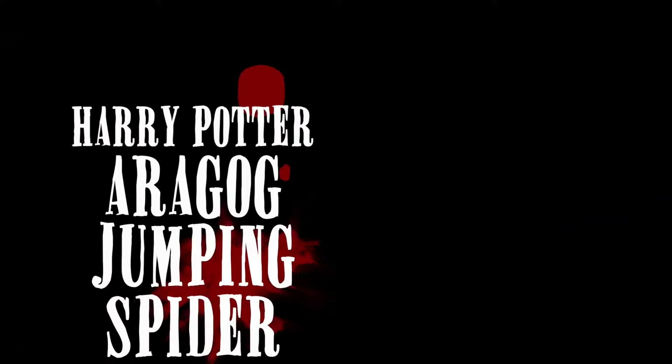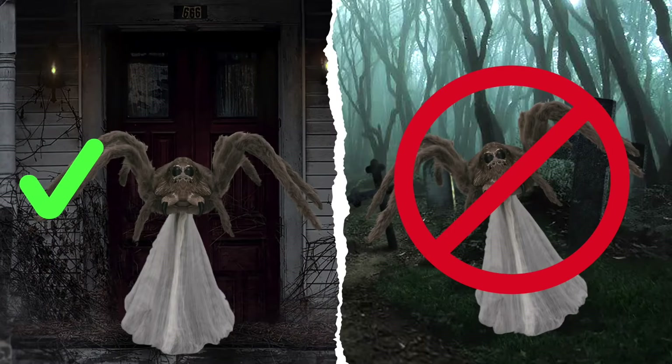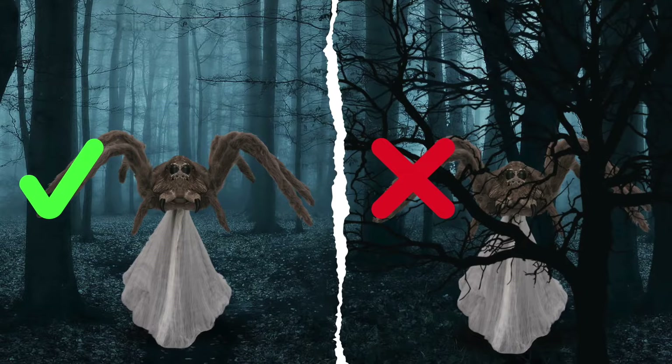Before you set up your jumping spider, find a suitable area to place it in. Make sure to place the jumping spider on level ground, as this will ensure optimal operation. Keep the ground around the jumping spider clear of obstructions and debris, such as leaves, bushes and rocks, as they may hinder movement.